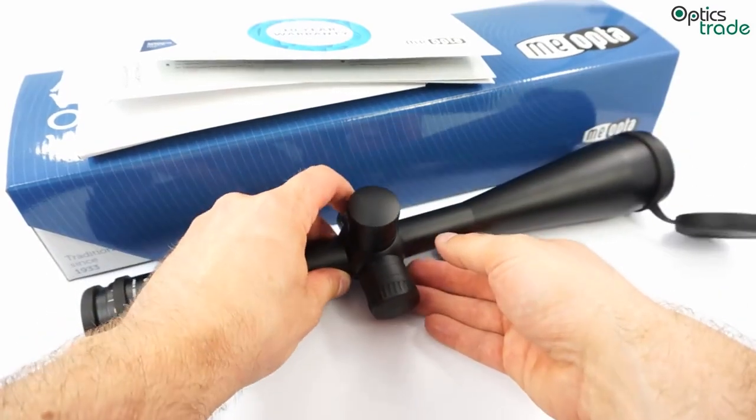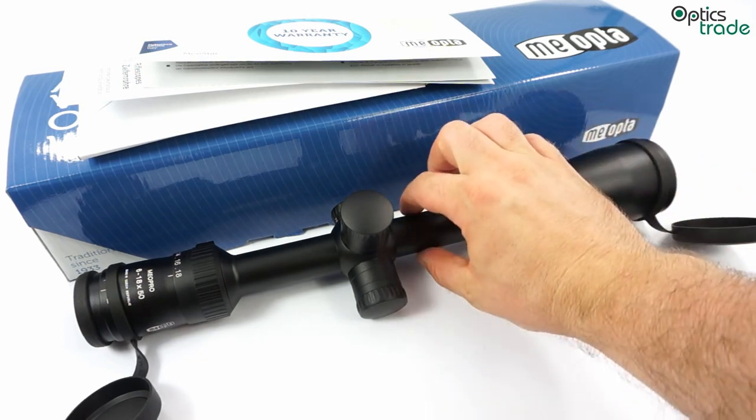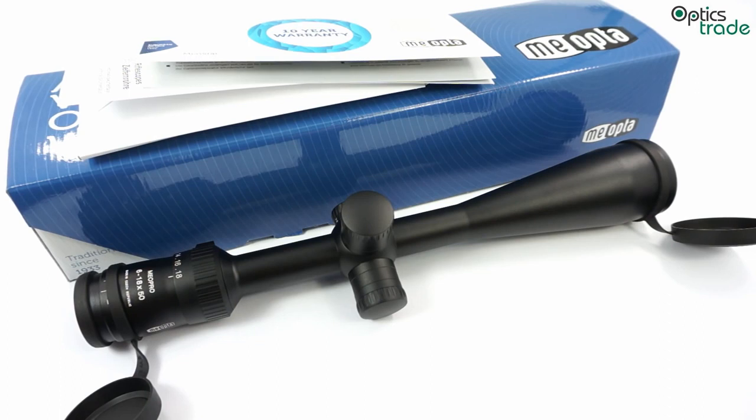These scopes are made in Czech Republic, but they are mainly aimed at the American market. This is why they have a 1-inch central tube, so they can be mounted with a wide variety of mounting solutions. Because in the previous years and decades, most scopes had a 1-inch central tube, you can quite easily swap an old scope for a new MeoOptica MeoPro without needing to change the mounts.